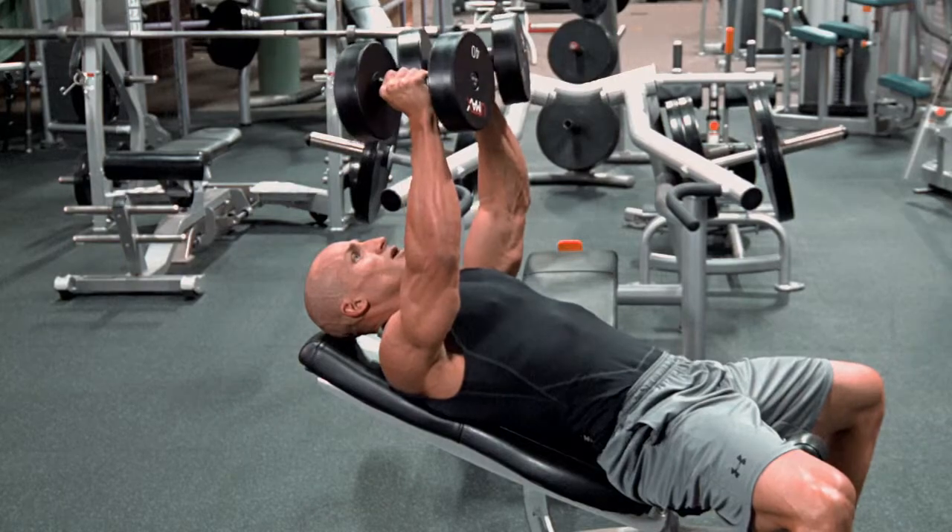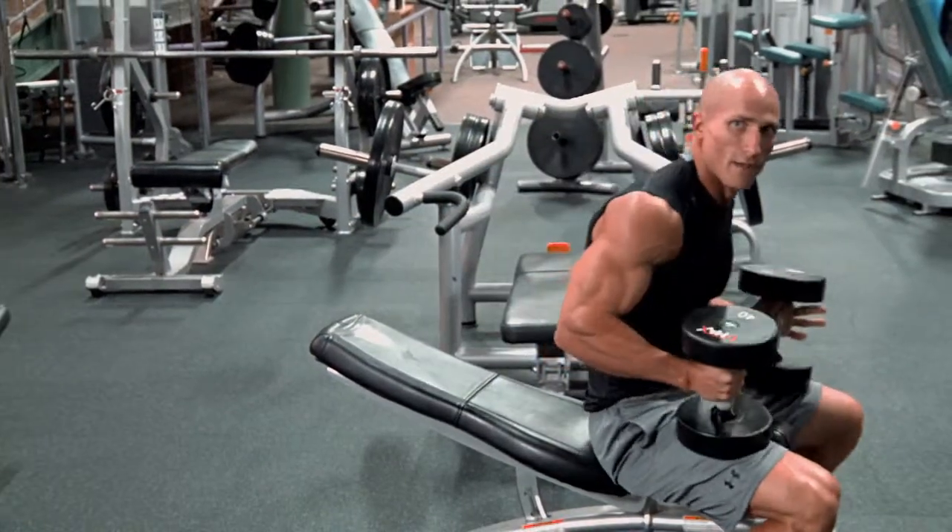When you're done, simply turn the dumbbells, set them back down on your legs and it brings you right back up into position.